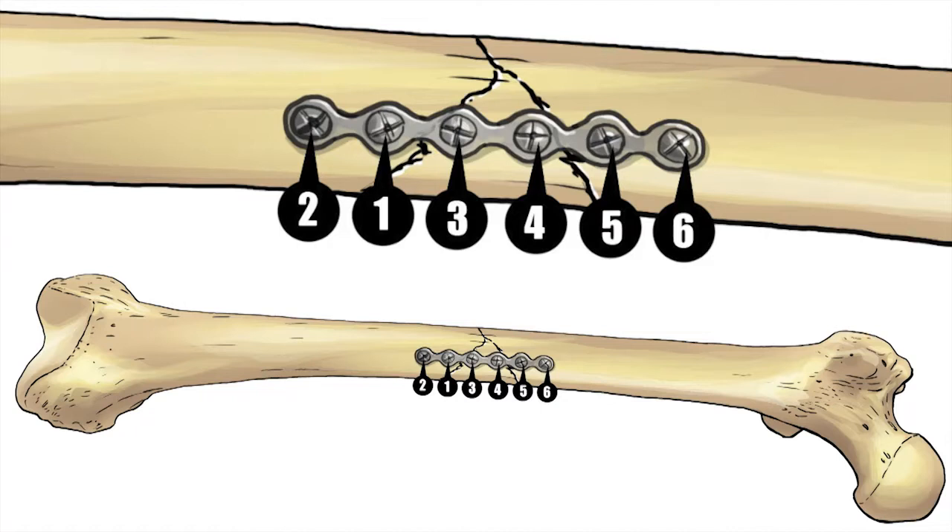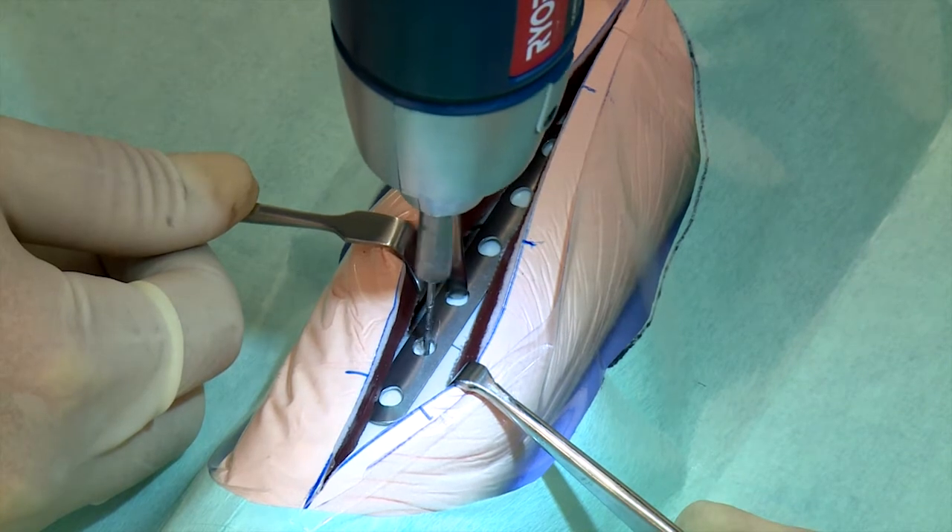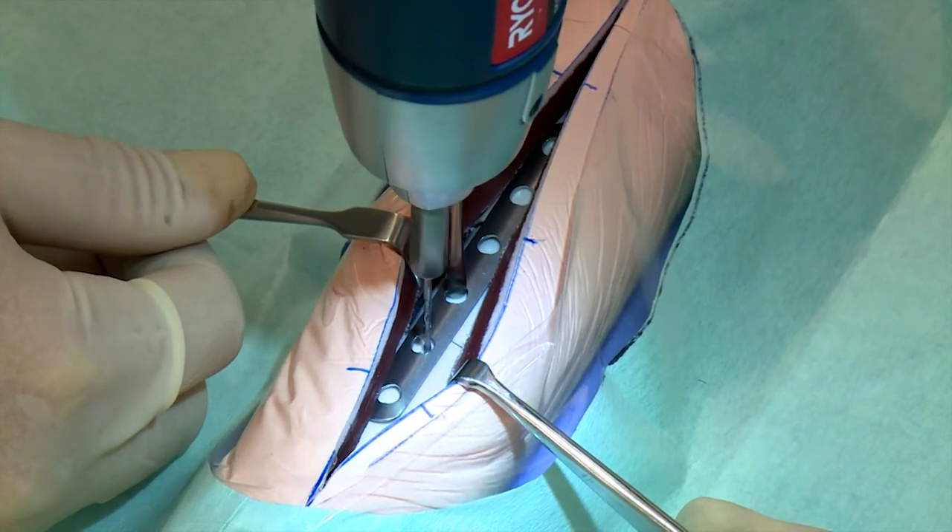Study the diagram indicating the sequence of preparing the holes and placing the six screws in this comminuted simulation fracture. Drill through the near cortex if placing monocortical screws, and through both the near and far cortices if placing bicortical screws.